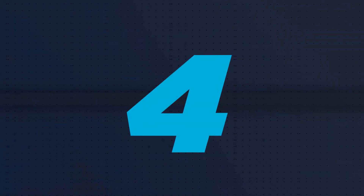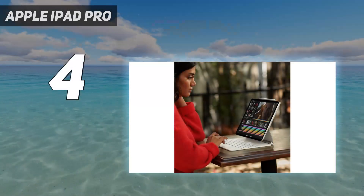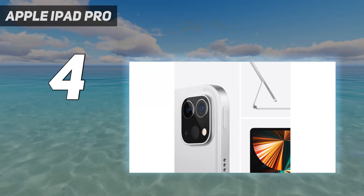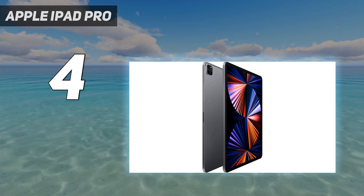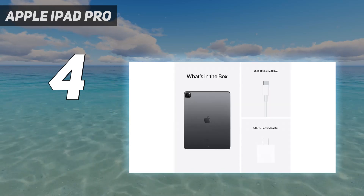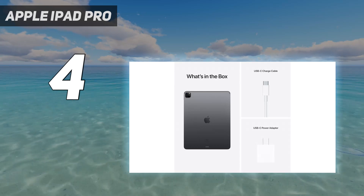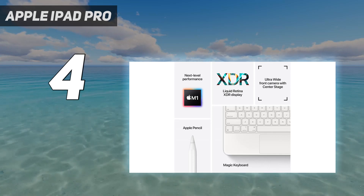Coming at number 4: the Apple iPad Pro. If you demand the absolute best tablet with a stylus, it simply has to be the iPad Pro. Rather than opt for the latest M2 model, I'd suggest buying the older 12.9-inch M1 2021 version — it's more than half the price. This year-old model remains a super high-end tablet that's capable of pretty much anything a creative pro can throw at it.